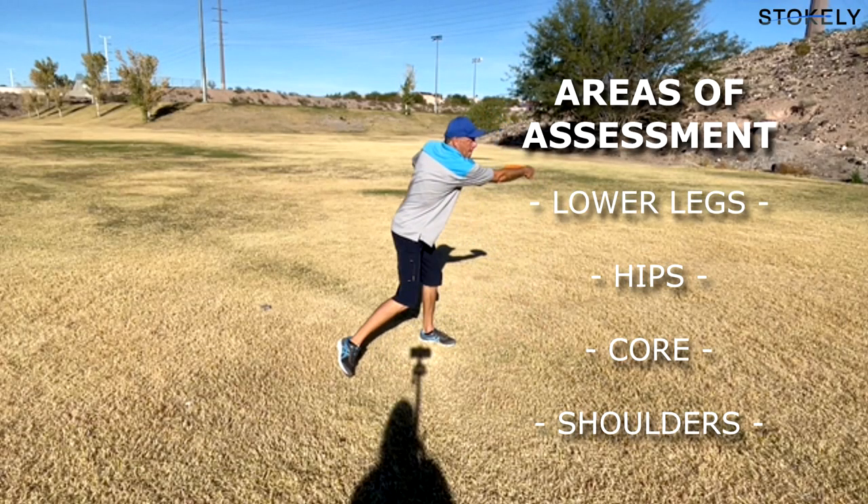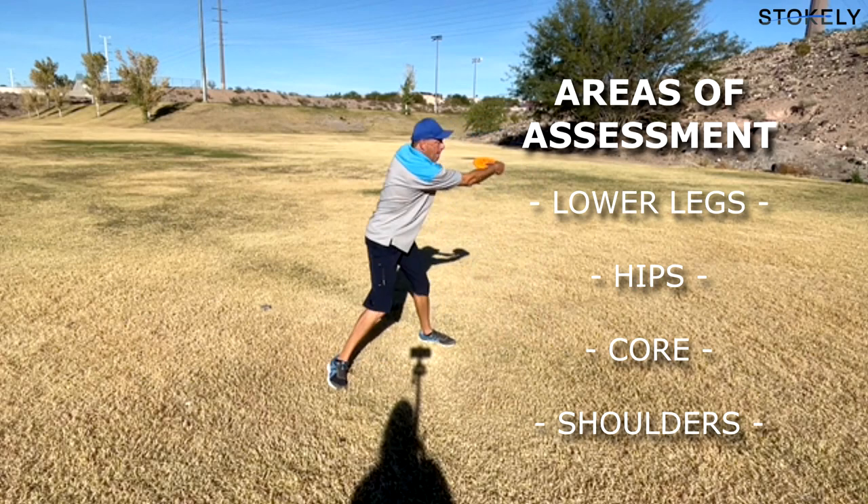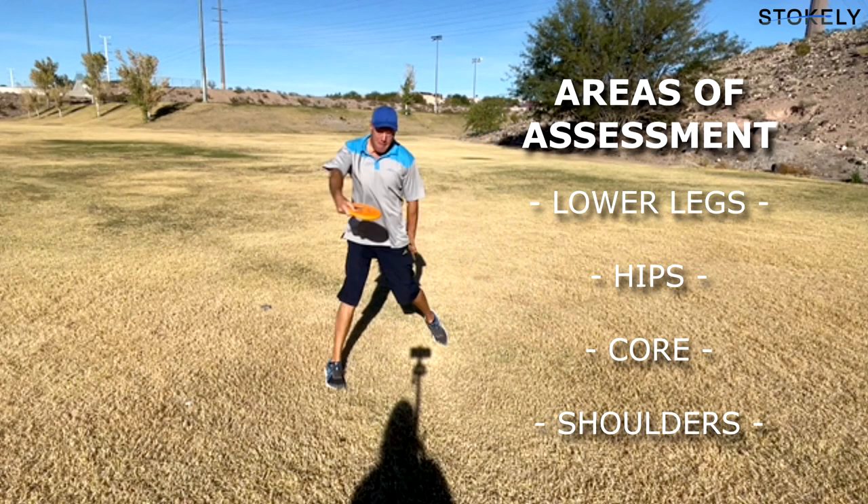The first thing I'm going to do is watch how Scott plants — looking at that lead leg, that plant leg, and really that plant foot, starting from the ground up. Scott's leg is pretty straight here; it's not caving in at the ankle. That's supinated, which locks the ankle and creates a nice strong stable lever to express force off of.